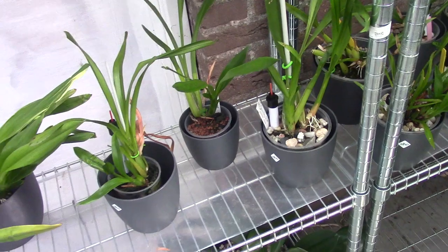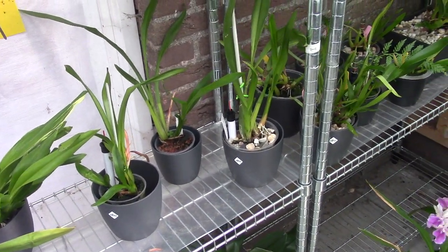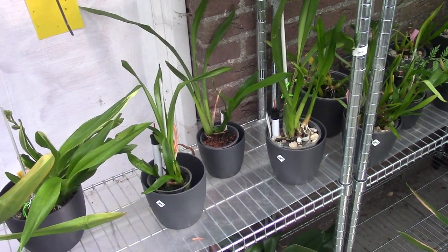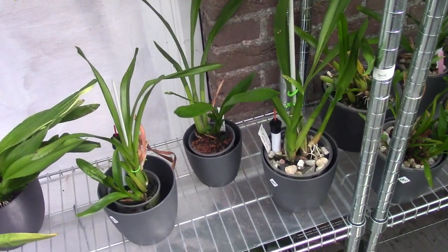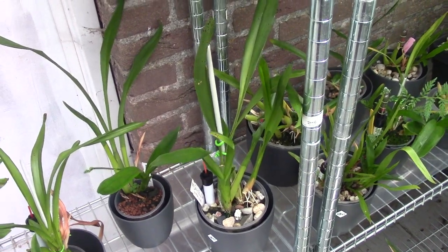They get quite some light here, not too much, but I think they like it because they're really starting to grow roots again. I'm really happy — I think I can save these three. That's beautiful.